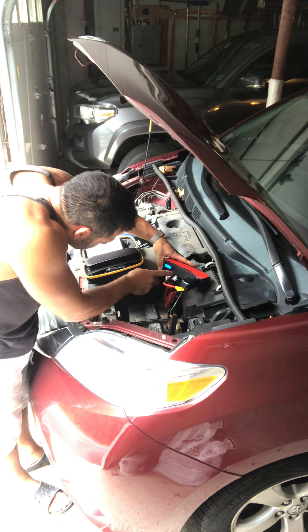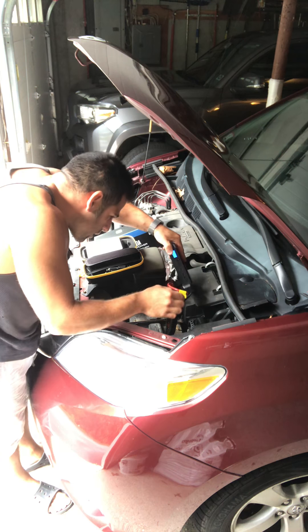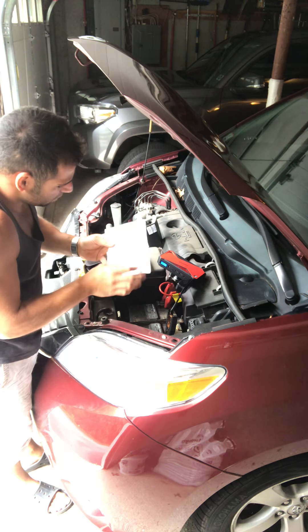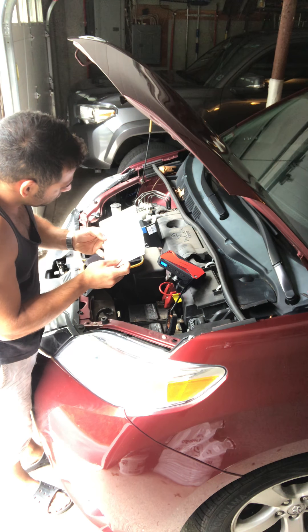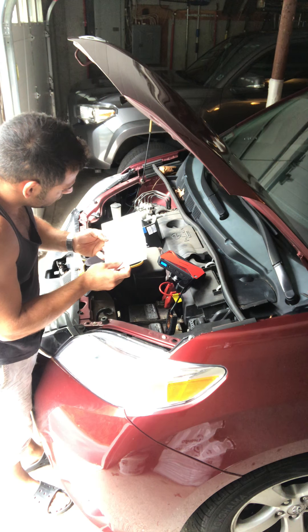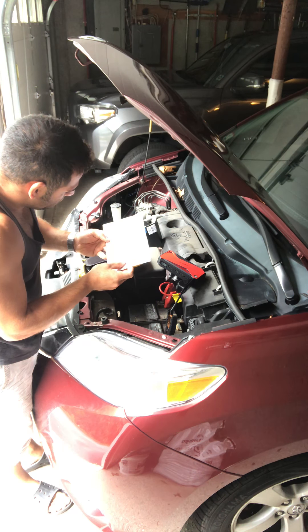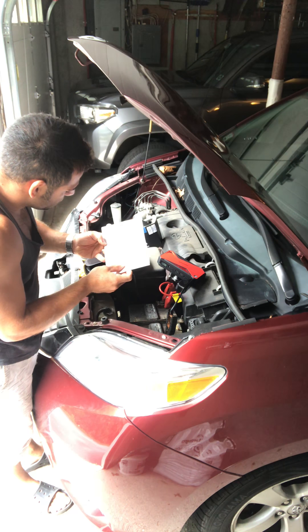It's on and showing 100% charge. I'll be so pissed if this doesn't work. Plugging it in now. The instructions say to attach the positive clamp to the positive terminal and the negative clamp to the negative — I always thought you should put the negative on first.